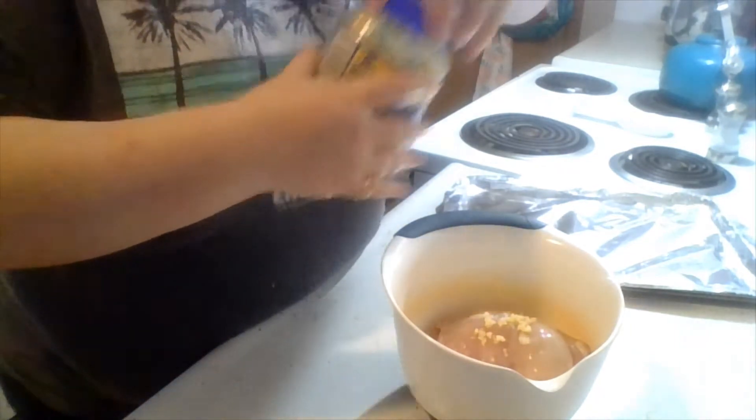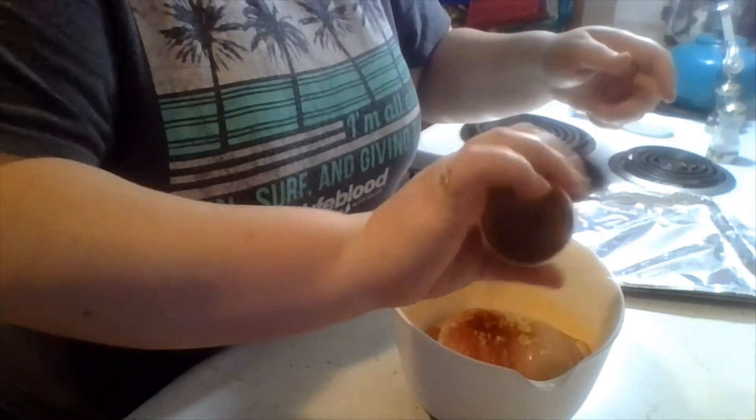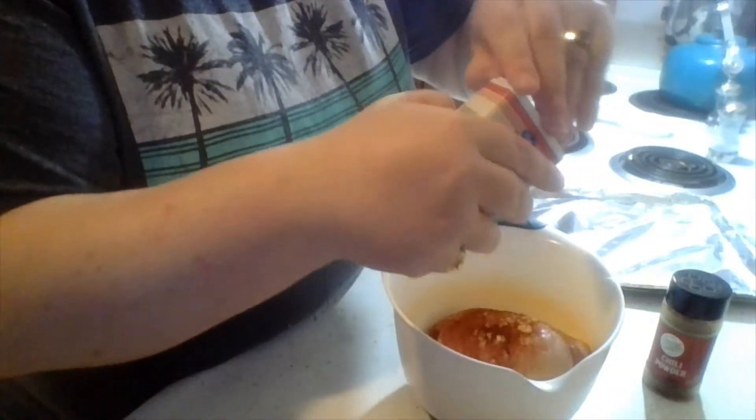There's our garlic. There's some chili powder. A little bit. Then some cumin.